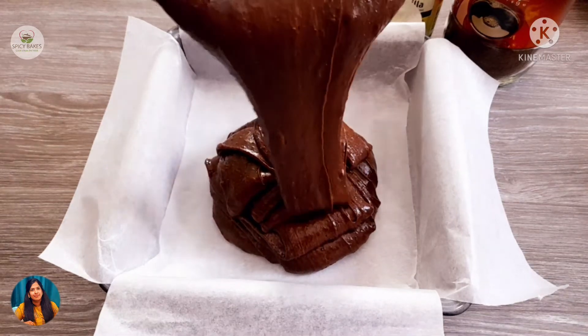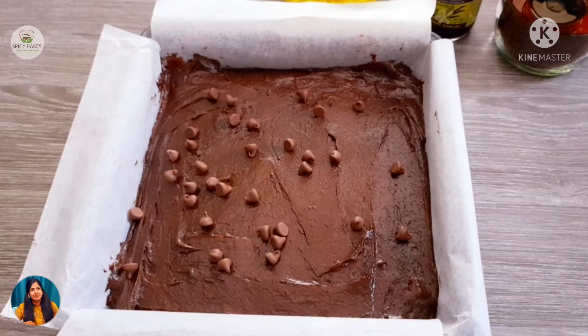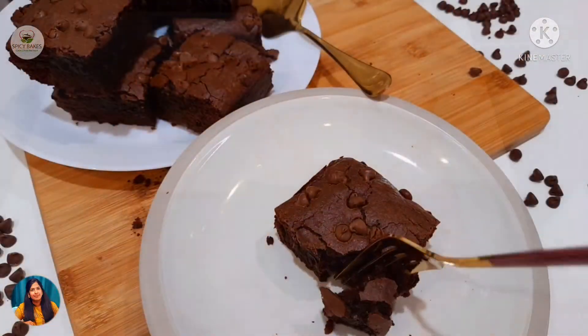Hi friends, I'm going to show you a brownies recipe for a soft, chewy, fudgy chocolate brownie.